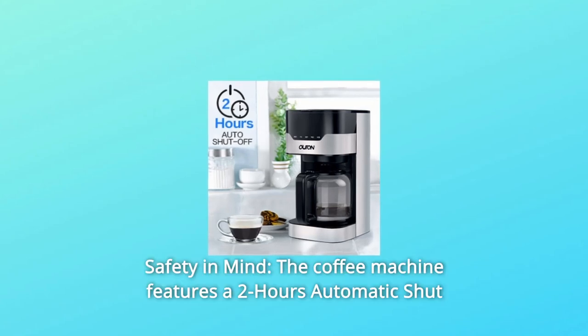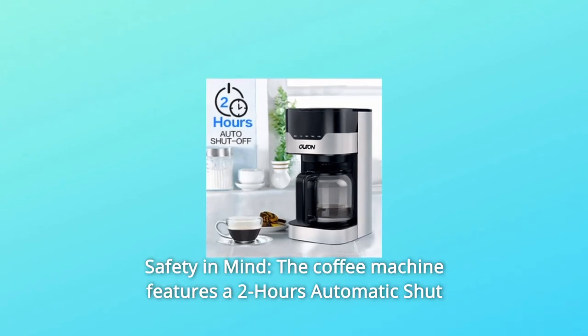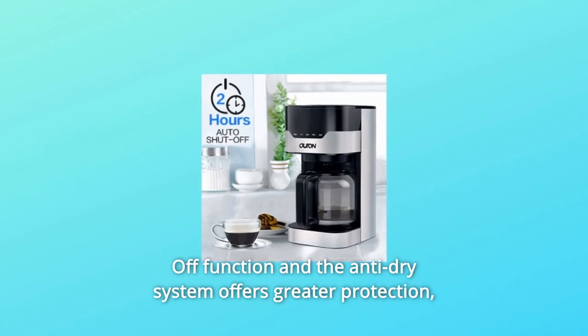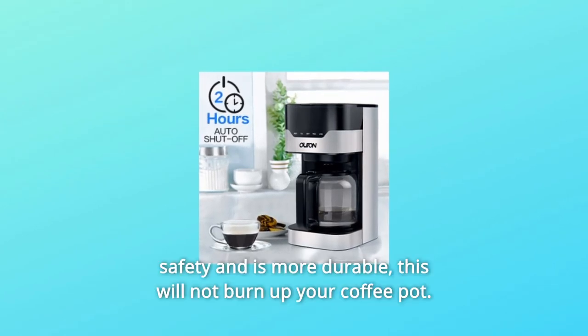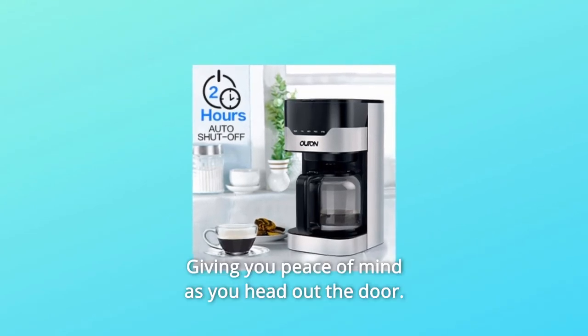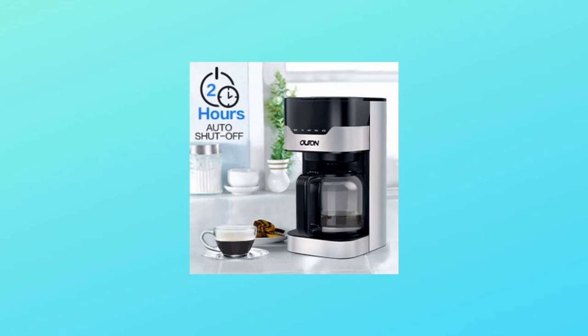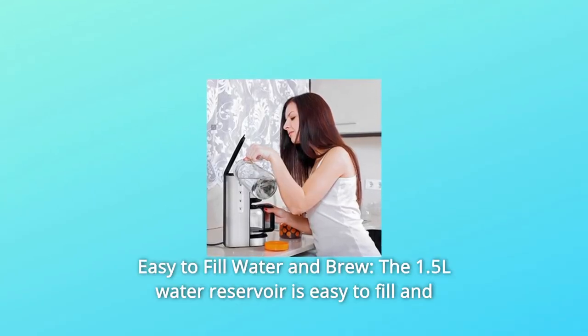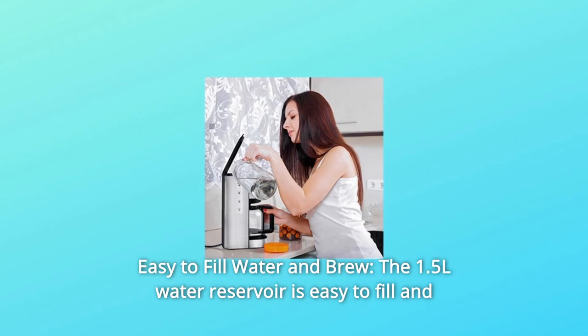Number four: safety in mind. The coffee machine features a two-hour automatic shutoff function, and the anti-dry system offers greater protection, safety, and is more durable. This will not burn up your coffee pot, giving you peace of mind as you head out the door.